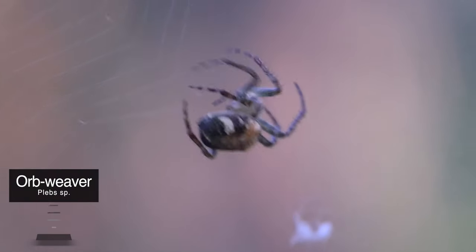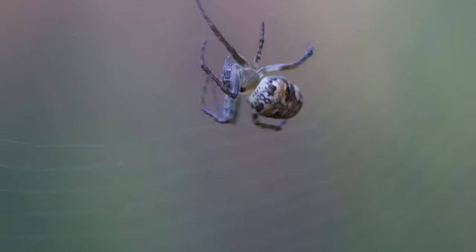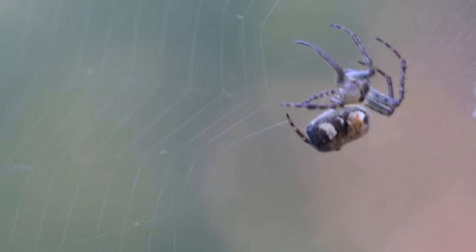I actually took this following footage at the local reserve, of this even smaller orb weaver that was creating its web with laser-like precision. I wish I could have focused better, but the breeze and the movement of the spider made it quite difficult at this magnification, even though I used focus peaking while trying to nail the focus manually.